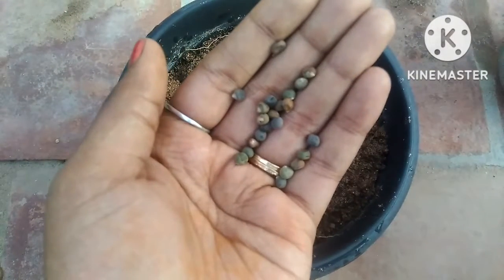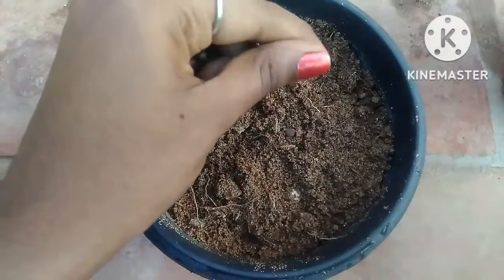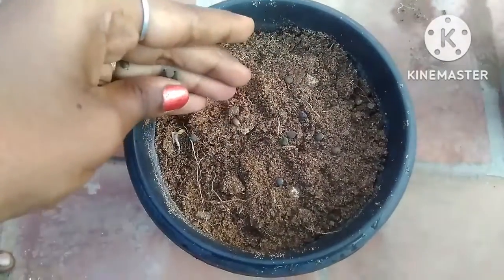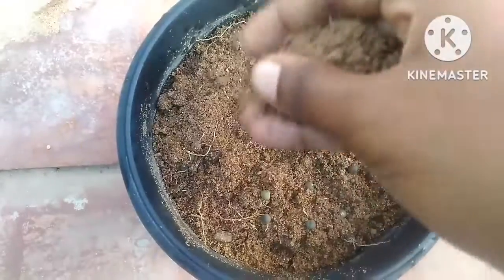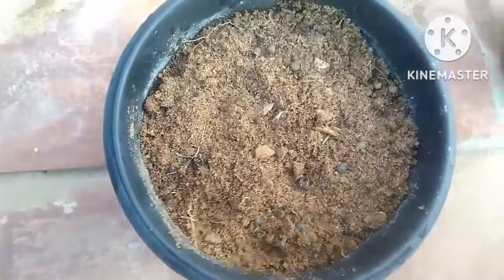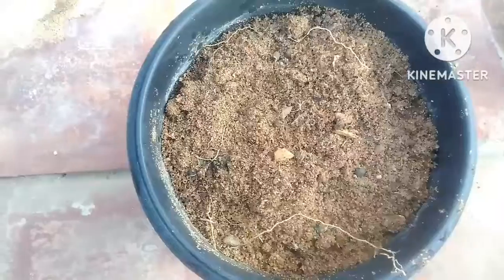Another way to grow ladies finger: take a four or five inch pot, fill it with garden soil, and spread the seeds over the soil. Then cover the seeds with a thin layer of soil and mist the seeds daily. Check your pots daily — the seeds germinate within three to five days.